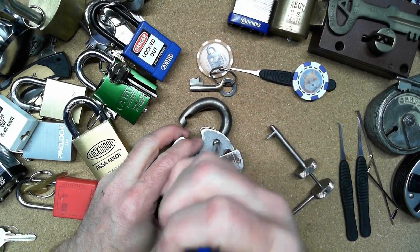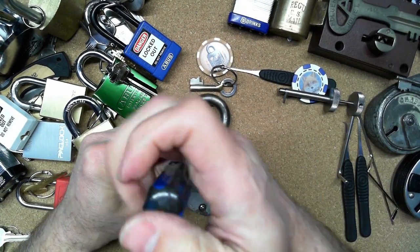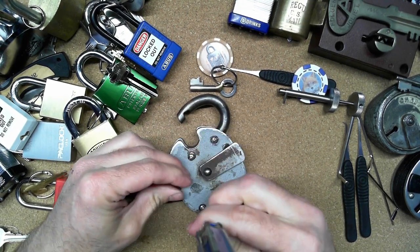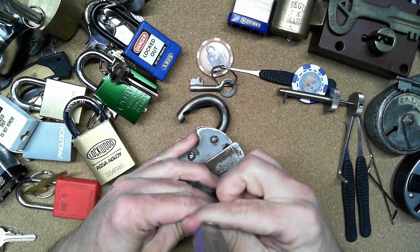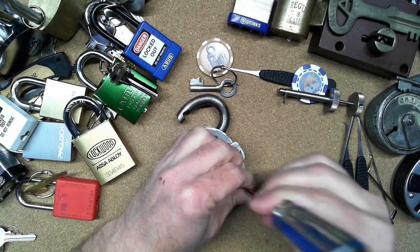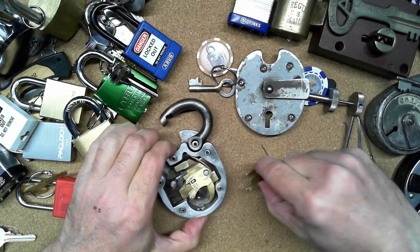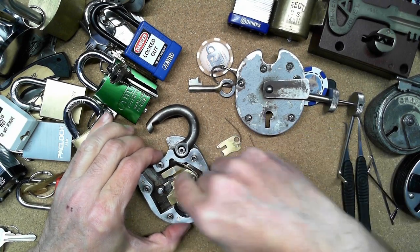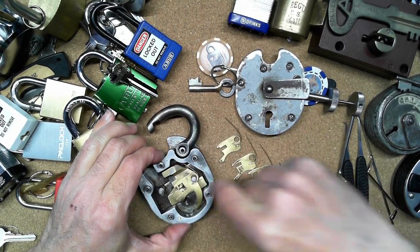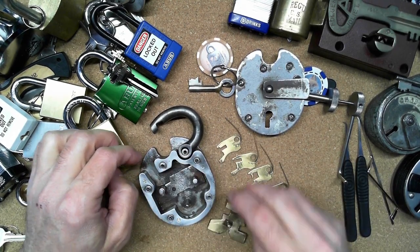This is a lock that I've taken apart before. I've milled out the rivet head and drilled and tapped some screws in here, so I can take this sucker apart. That way we can see and gut this thing, so we can see that I'm not messing around here. This is a genuine Chubb Cruiser that has five levers in it: one lever, two lever, three lever, four lever, five - the meat lever with the monitor lever.